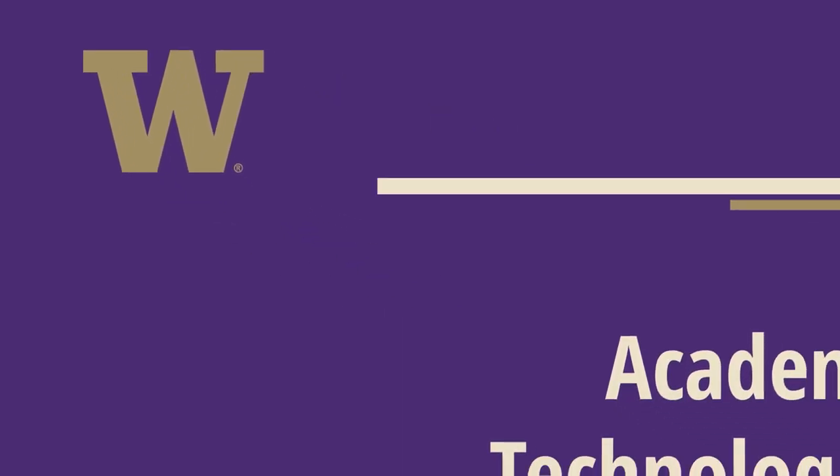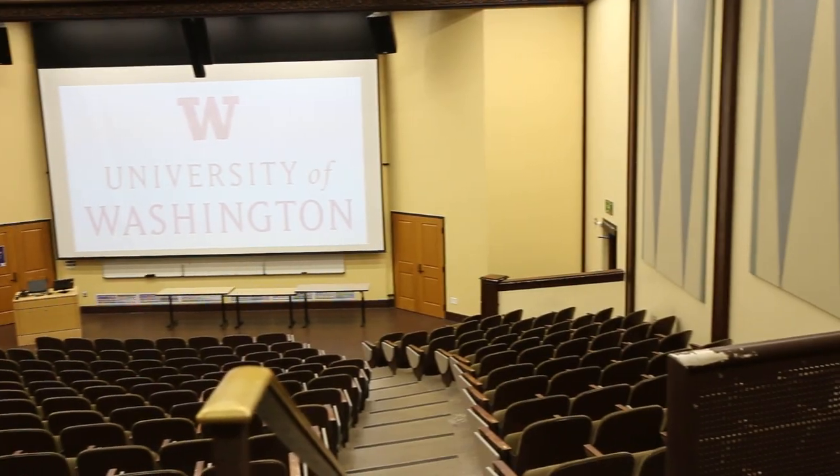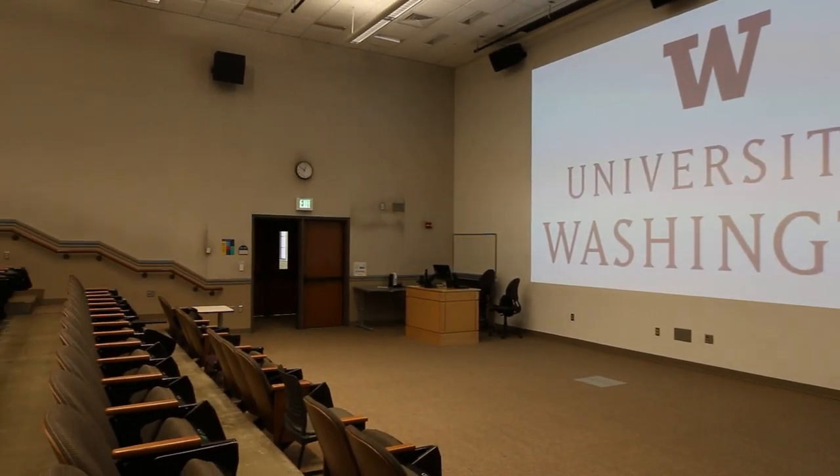Hello and welcome to Academic Technologies instructional videos. In this video you'll be given an overview of the different wireless microphones in general assignment classrooms.